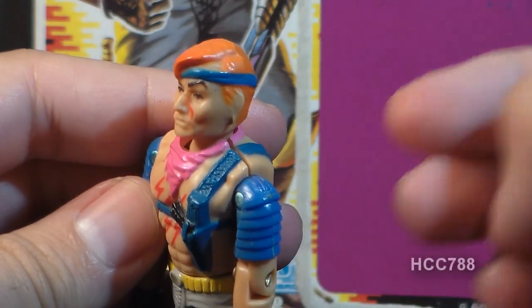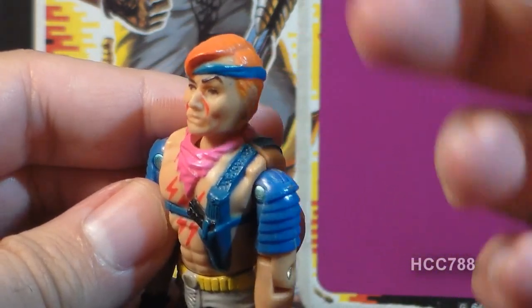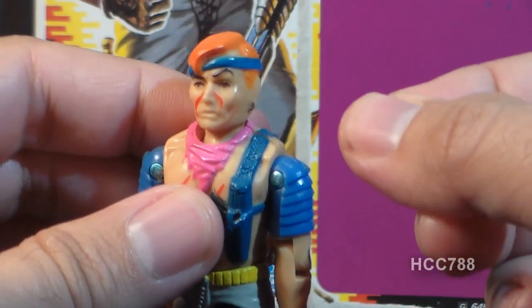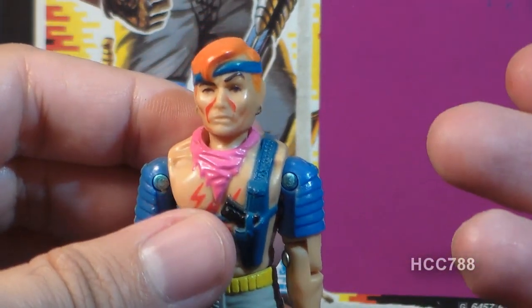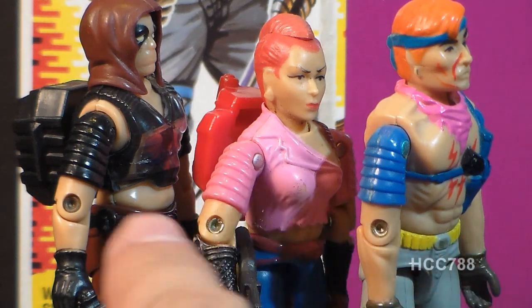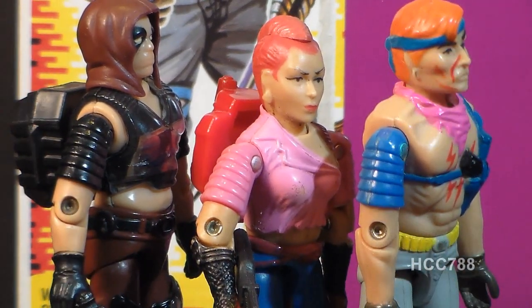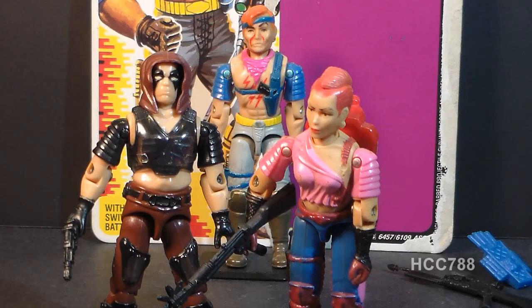On my Zandar figure there's a small separation at the shoulder — it looks like a previous owner had tried to pry this figure apart, unsuccessfully. The upper arms for Zandar, Zarana, and Zartan are all the same; they all have this shoulder armor in different color plastic. Zartan, Zarana, and Zandar are all showing a lot of skin, and that is because of that color-changing gimmick.